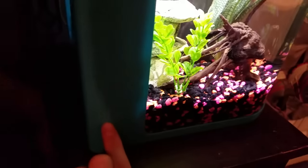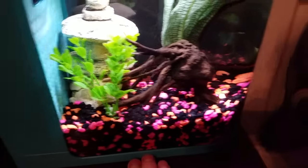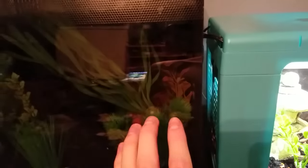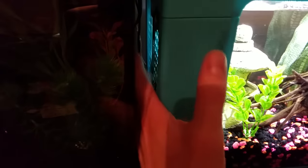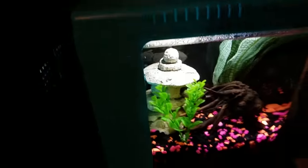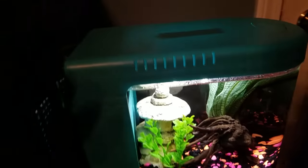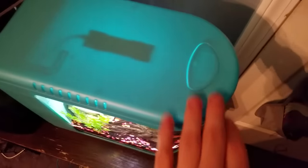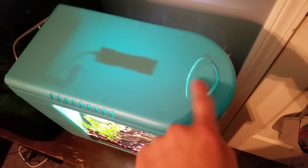Mine is blue all the way down and around in the back. There's glass over here where my finger is. Up here it has slits to let in air, and it has a feeder hole here.